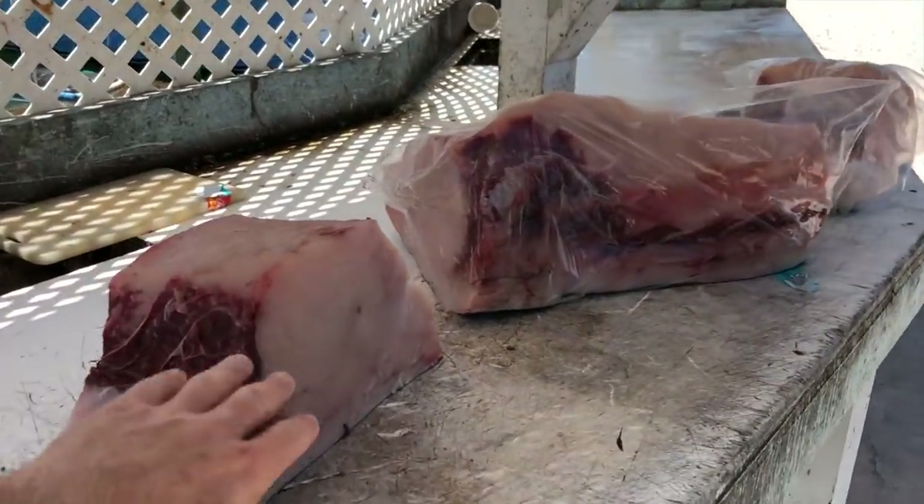Beautiful. Now, judging by the fat content, what would you rate this fish on a scale of 1 to 10? 10 plus. We got a 10 plus. Do you hear that, guys? The big fish looks delicious.